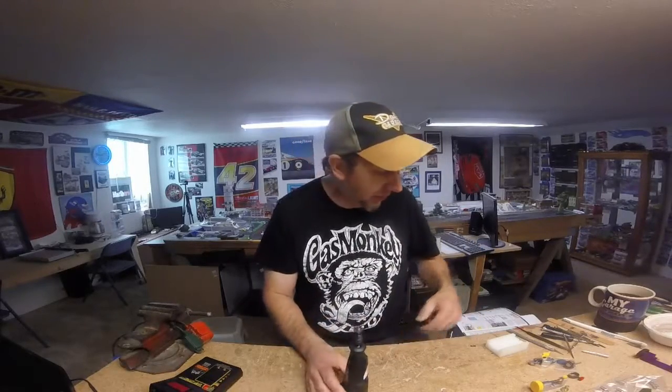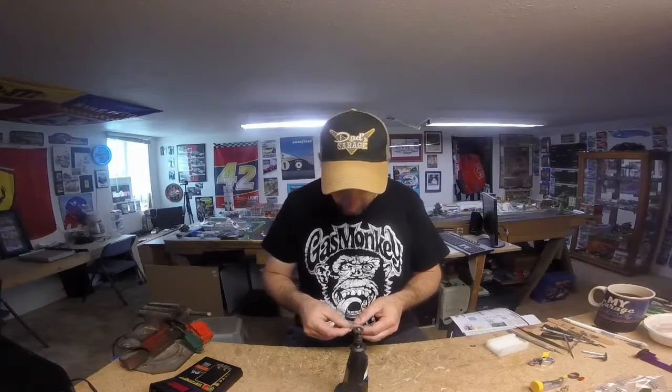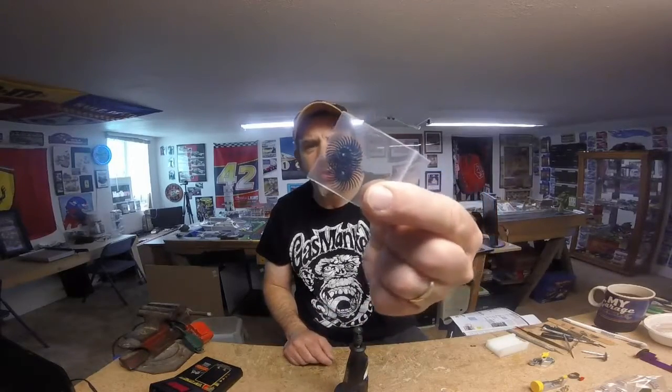You find out the nuances that have changed when you go to big events where there are a ton of slot car guys. It filters down to friends, but if nobody in your group goes, it never filters down to you. What they're using now to clean especially armatures and pickup shoes — you can still use your wire brush for cleaning metal idler gears and top gears on T-jet chassis, motor plates — but they have switched to using plastic abrasive sticks.